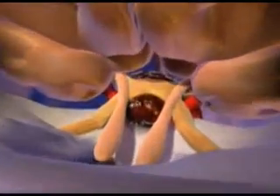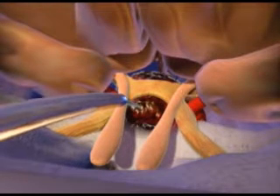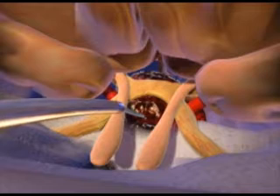The brain is lifted upwards and posteriorly in order to reach tumors at the base of the brain, like pituitary tumors. Once the tumor is removed gradually from underneath the optic nerves,